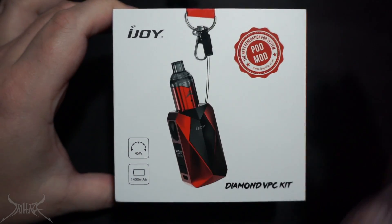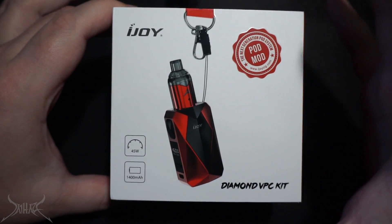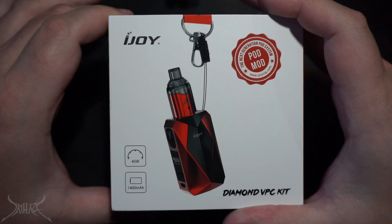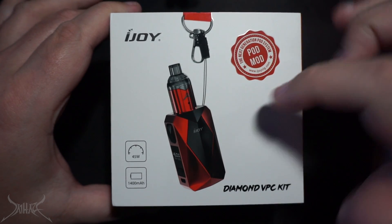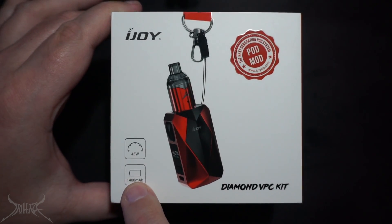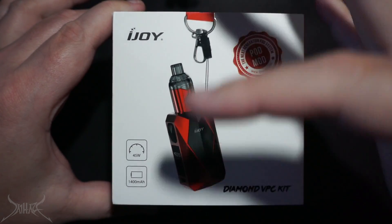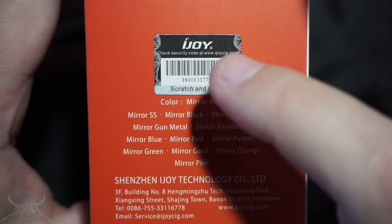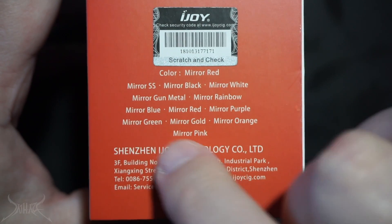This is the iJoy Pod Mod, also called the Diamond BAE — which I absolutely hate. These stupid acronyms. BAE — before anything else. This is the mod right here. It does look larger than what it is. On the bottom: 45 watts and 1,400 milliamps. This is designed just for pod-style systems, including the pod that's already in it that sort of looks like a little sub-ohm tank. On the sides, scripted writing: 'Pod Mod, the next generation pod system.'